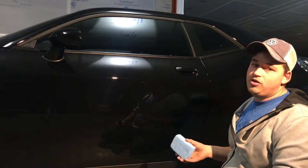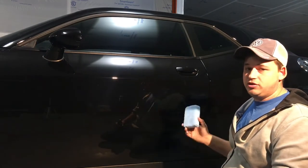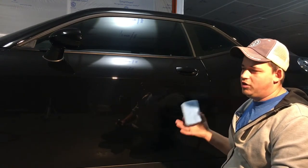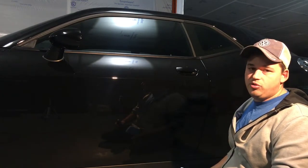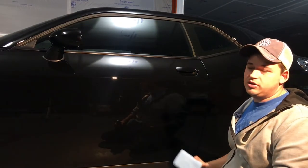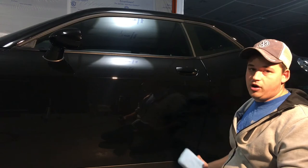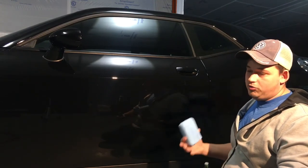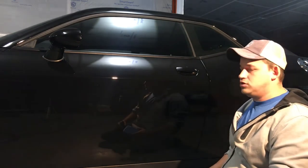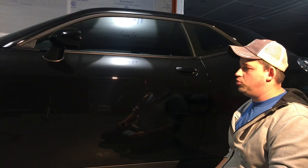Ceramic coatings are relatively easy to apply; what makes them difficult is getting them off correctly, knowing what temperatures to work in, and fixing mistakes like high spots. We'll cover high spot correction in another video — probably using Kenzo or Quartz Plus Plus — and show how to rectify that situation quickly, since it can be time-consuming if it's all over the car and affects your profit. This panel will sit for another two to three minutes and then I'll remove it.